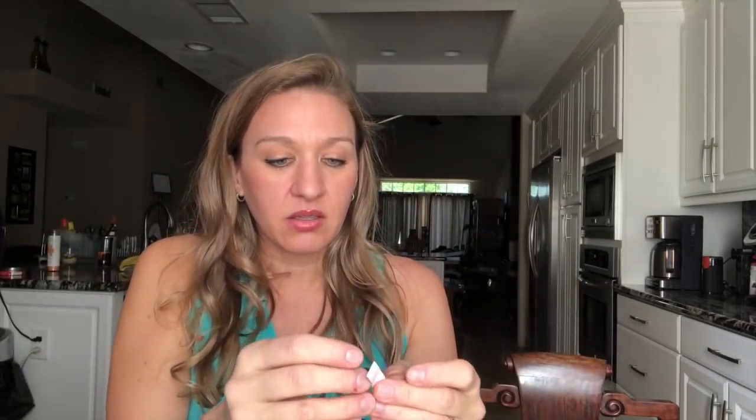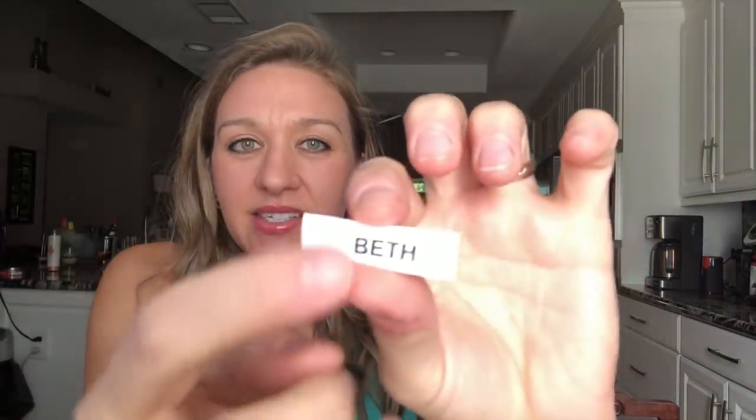Look at it — it's so cute, it says 'Beth' in there! I think I peel this off — let me check the instructions. Set a dry iron on medium-high temperature, remove any wrinkles, place the label on the fabric, cover with a cotton cloth, and press the iron on the label for 10 seconds. I can cut this little label down to just say 'Beth' — the smaller the better.